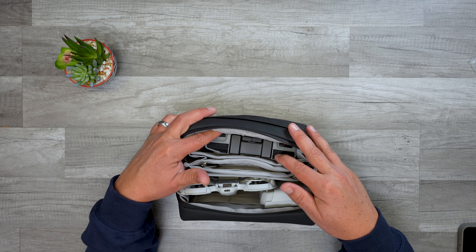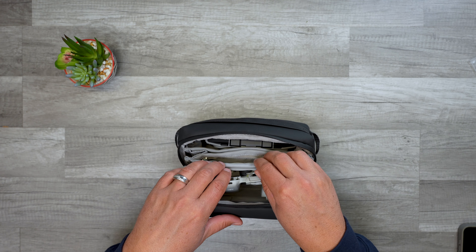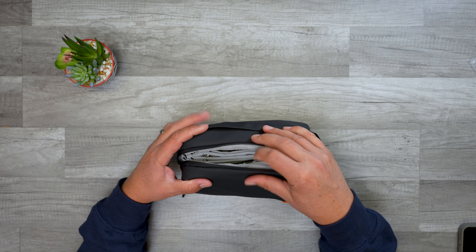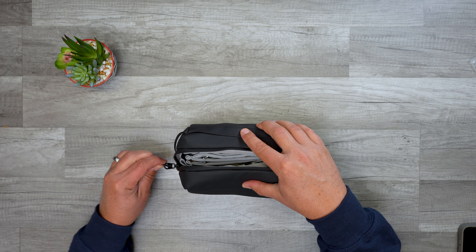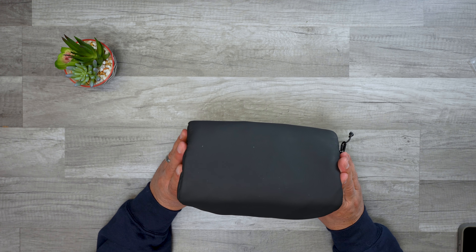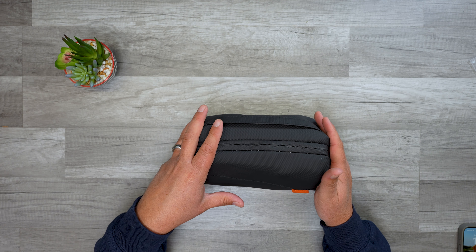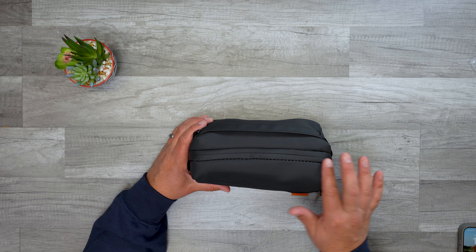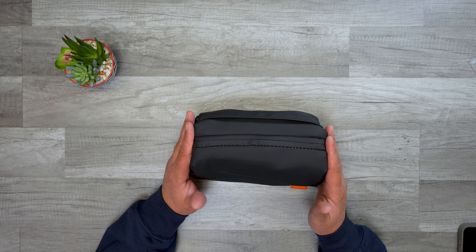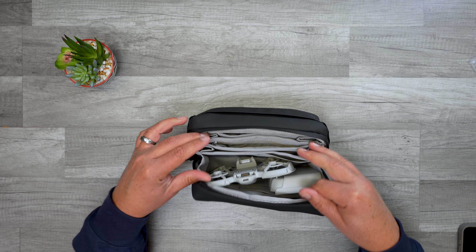I don't normally use the controller — I use my phone to fly the Neo, or I don't even use that at all. Once you get everything packed in there you have a little more room, but be aware that if you have too much stuff in here you won't be able to close it. If everything is positioned correctly it zips right up. If you find it a struggle to close the zipper, reposition a couple of things so you're not putting any stress on it, because this is a budget option and the stitching isn't as robust as something more expensive.